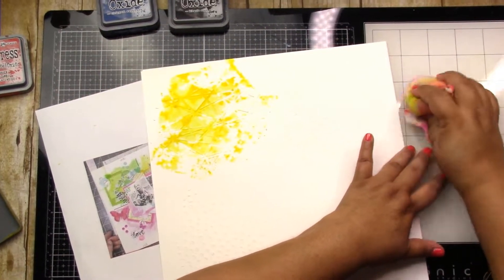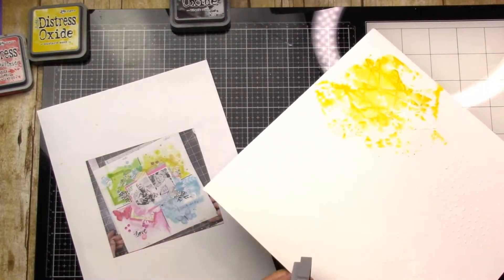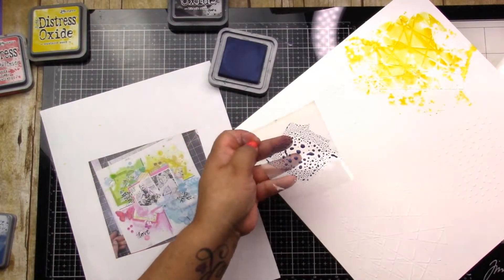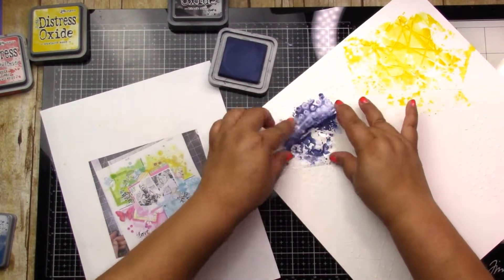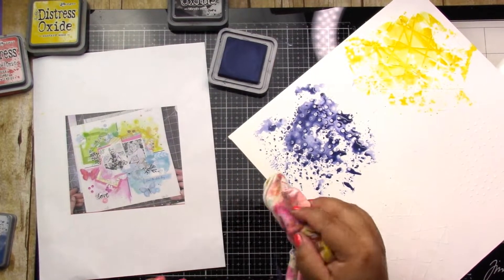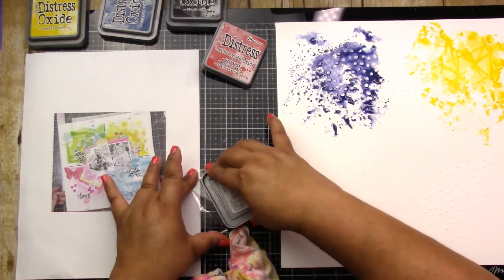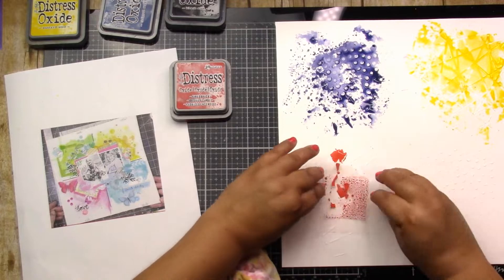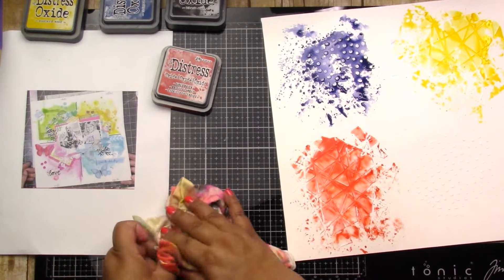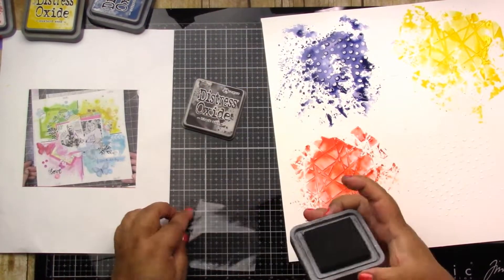I picked a few stencils and some inks and just go for it — I get messy and I love it. I am using a foundations paper just in case I got a little carried away. I did use some modeling paste through the stencils and just had fun with it. Now the red — I'm going to be very honest — I don't think the red section's modeling paste was dry at all.